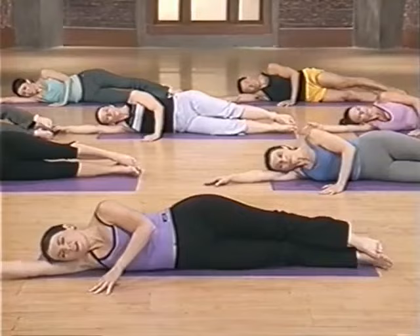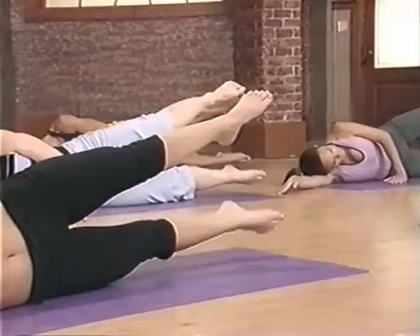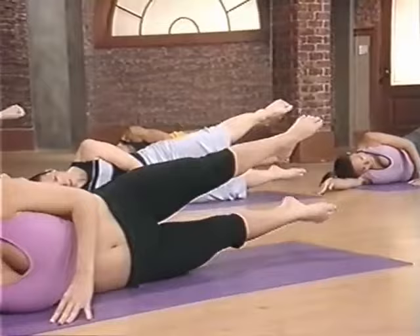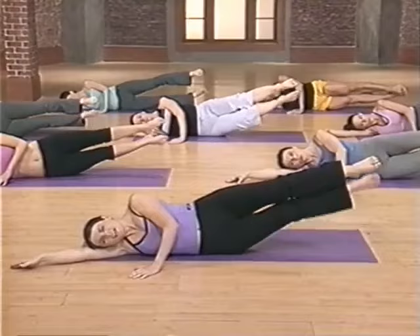Nicely done. Drop your head all the way down, relaxing to the floor for a leg beat. We're going to focus on the bottom inner thigh. Take your top leg up — kneecap points up to the ceiling, and the bottom leg heel leads the way. Squeeze up for eight — lift and lower. Try not to move your top leg. Squeeze, release, lift, lower. Four more, three, two, and one. And relax.